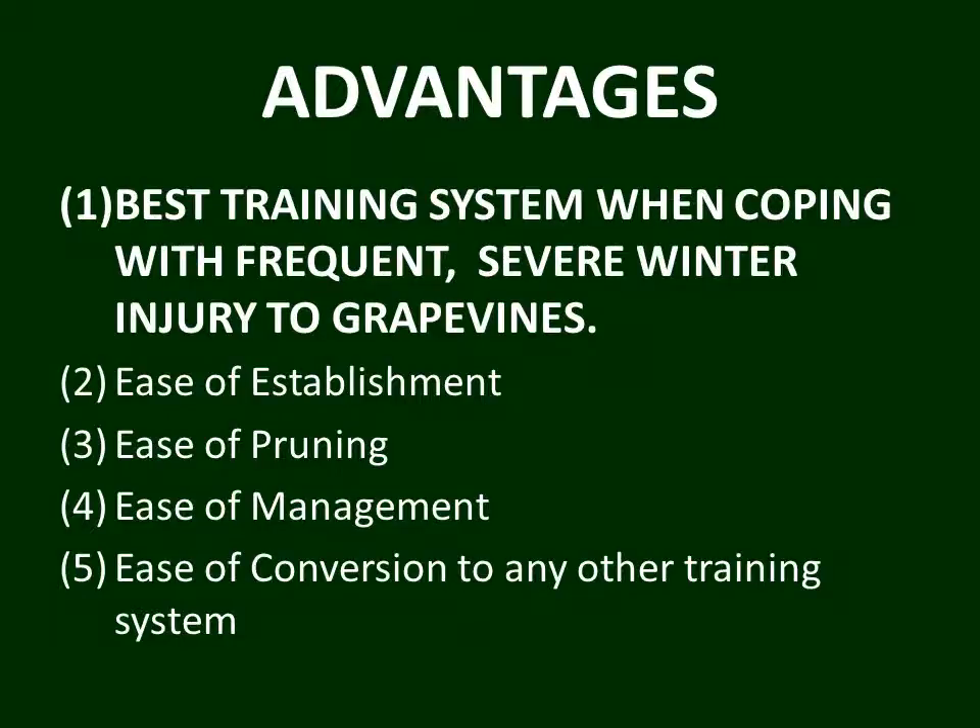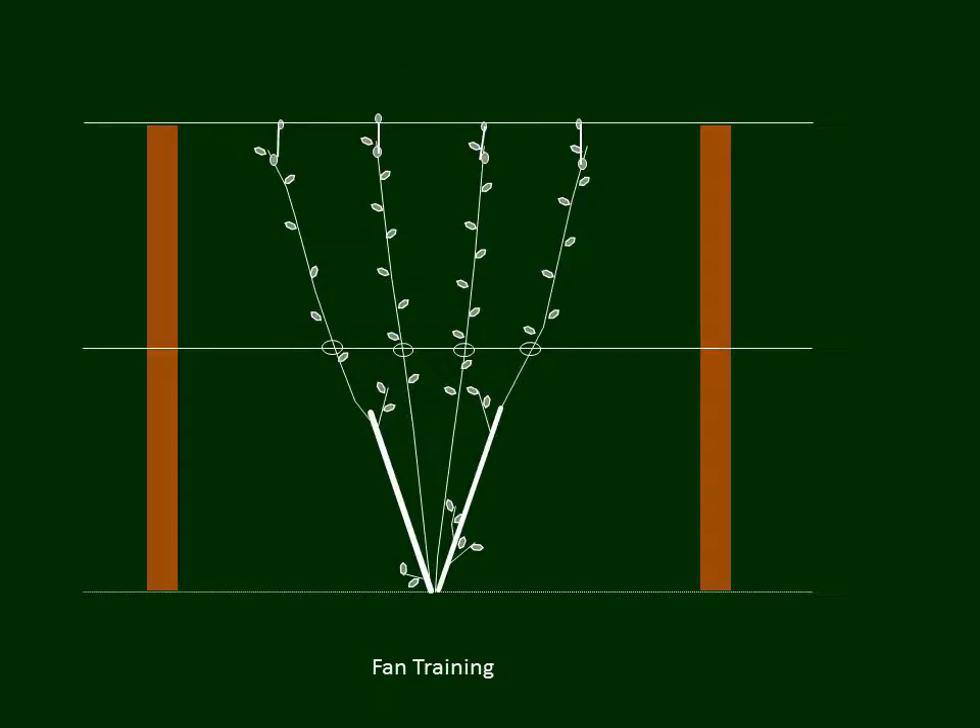Another advantage of fan training is its ease of conversion to any other training system. Going back to our schematic, if we start with fan training and decide after a while that the winter injury isn't as bad or doesn't occur as often as feared, we can proceed to another vine training system easily. We can go to Midwire Cordon, Scott-Henry, or any other training system we choose from this vine growth form. Fan training is kind of a universal start to the training of grapevines in a vineyard.